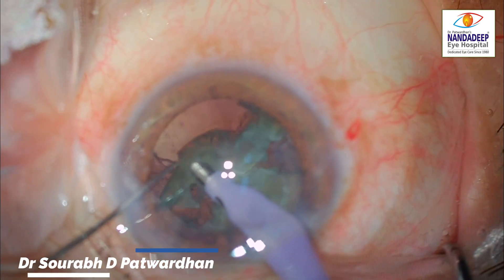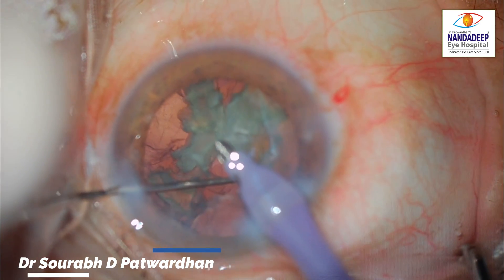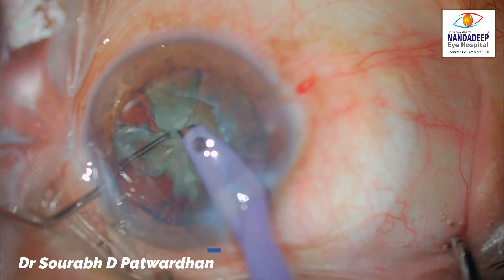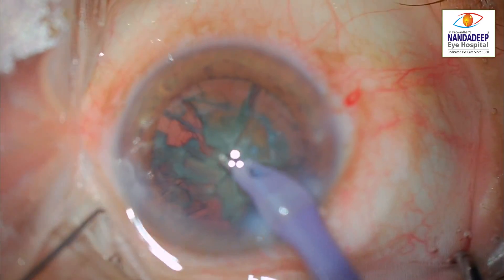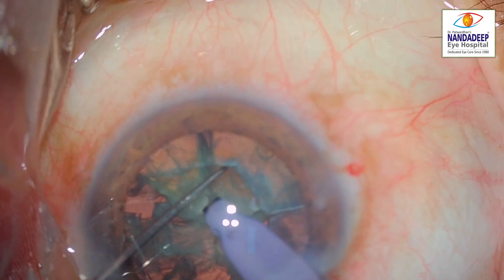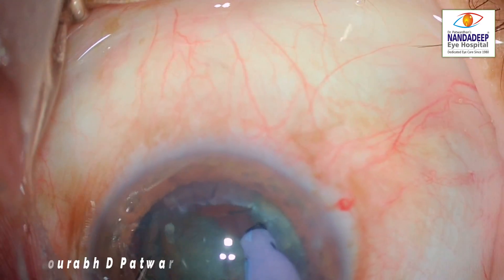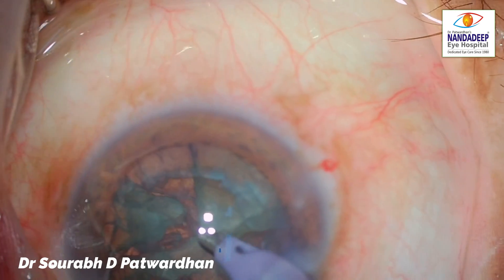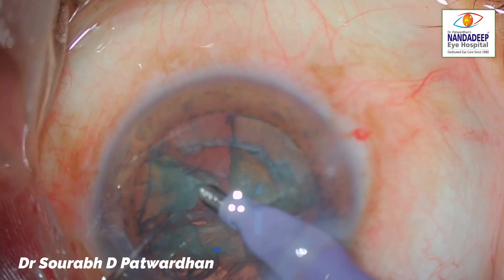Now he is trying to remove one half. You can see it is attached in the center — all the pieces are attached in the center, and that is why he is having difficulty taking out the pieces from the bag. They are getting stuck, attached to each other. The trainee does not have any free piece. He realizes this and tries to divide further, releasing one piece free of the others, and now will attempt to emulsify it.